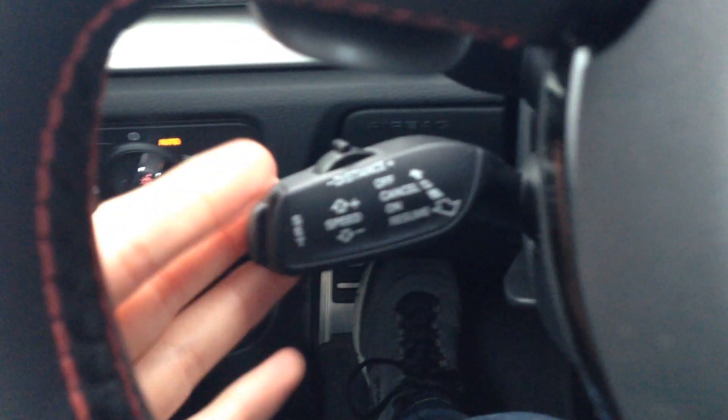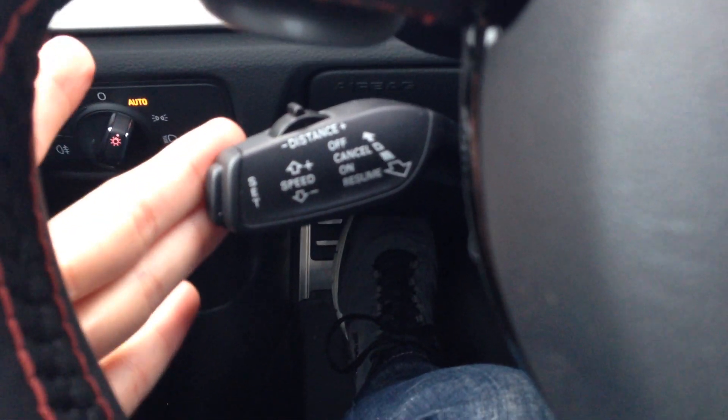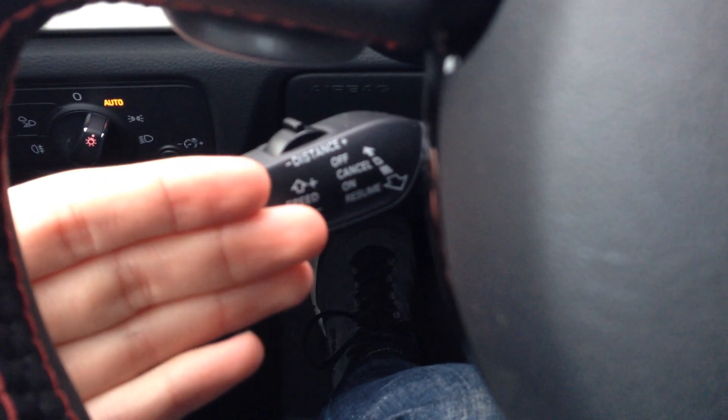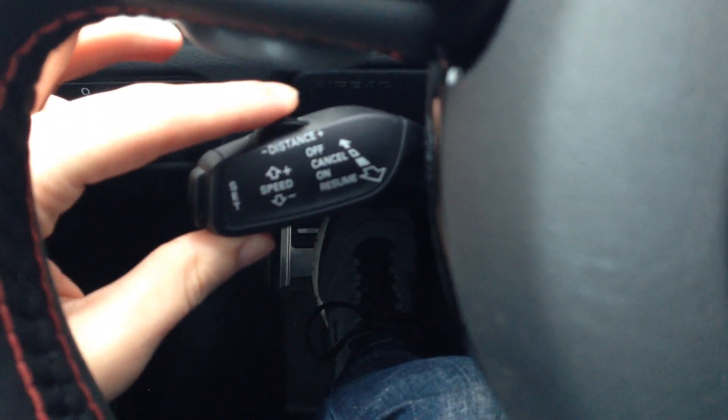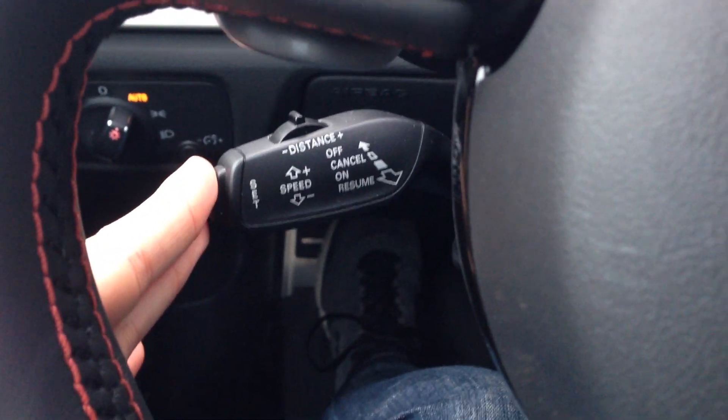This is the stalk right here. We have a standard mode, or this is the off position. Pull it towards you to turn the system on, resume, cancel, all the way off. This rocker is for distance. There are four distances. The car will default to following distance three every time you get in the car, and you set it right here.